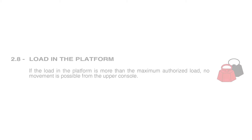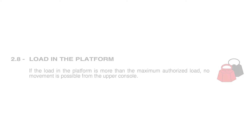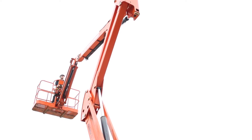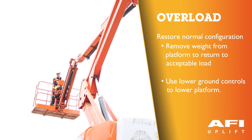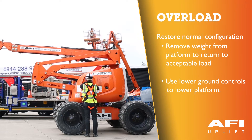If the load in the platform is more than the maximum authorised load, no movement is possible from the upper console. The platform overload LED and buzzer will warn the operator. Two possibilities to restore normal configuration: remove weight from the platform to return to an acceptable load, or get a rescue person to use the lower ground controls to lower the platform.